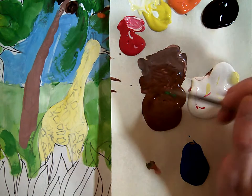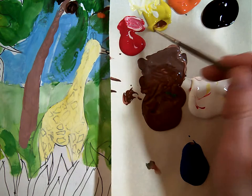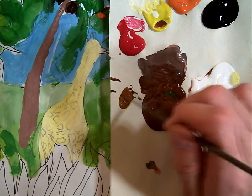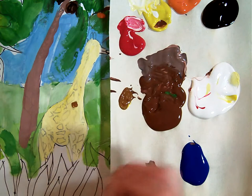I'm going to use some brown and mix a little yellow with it to make a yellowish brown. See that? Now I'm going to use that to fill in my spots.